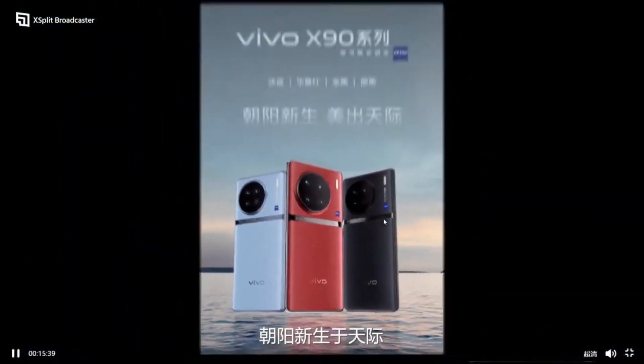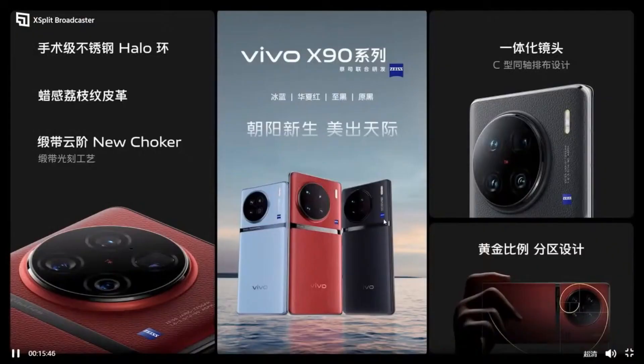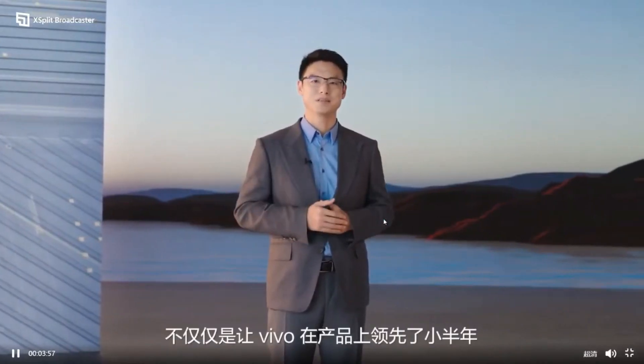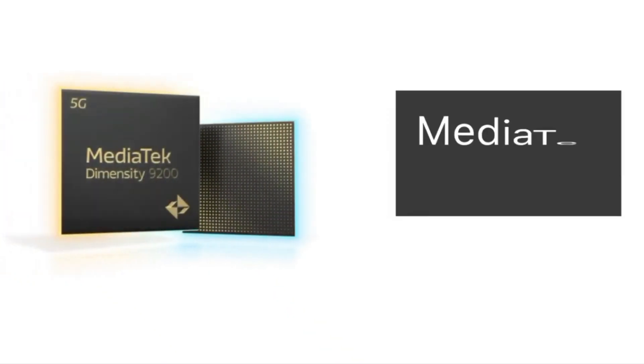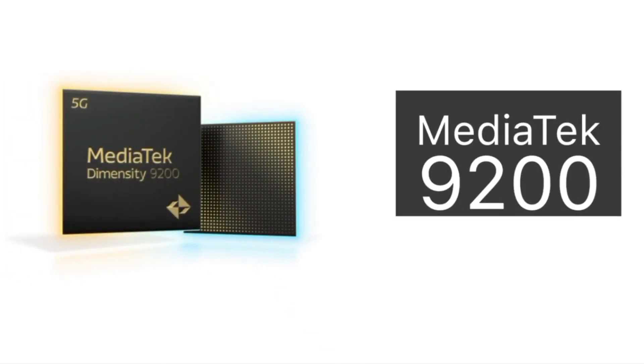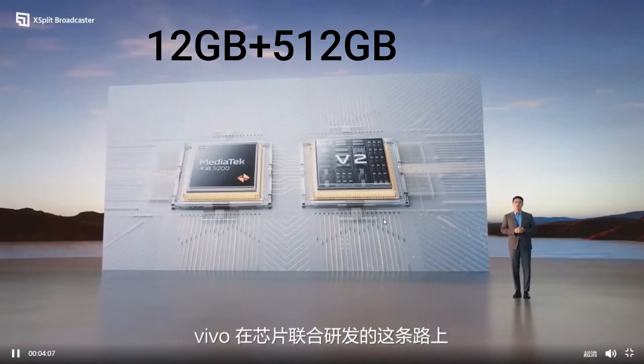If we talk about cameras, it comes with the latest Vivo V2 chip and ZEISS-T coating. The Vivo X90 and Vivo X90 Pro both have a processor of MediaTek Dimensity 9200 with a 4nm process, and also have the option of 12GB RAM and 512GB internal storage.